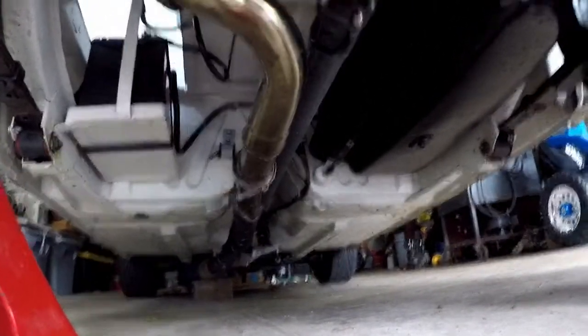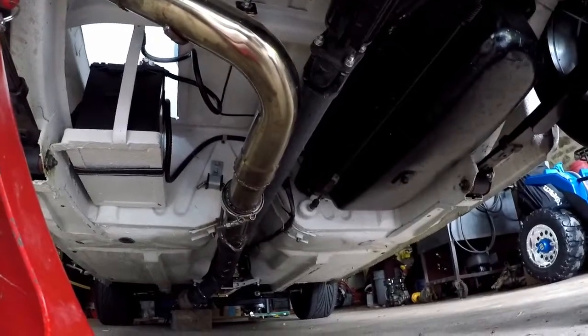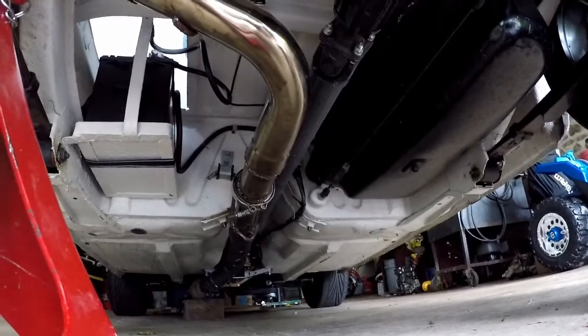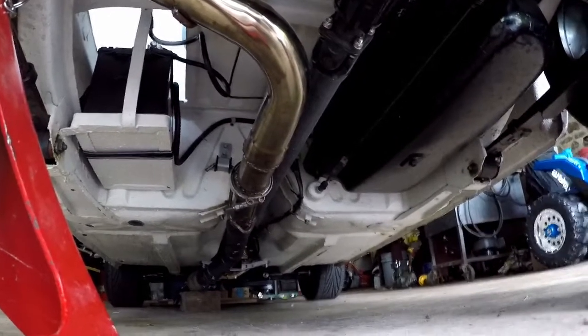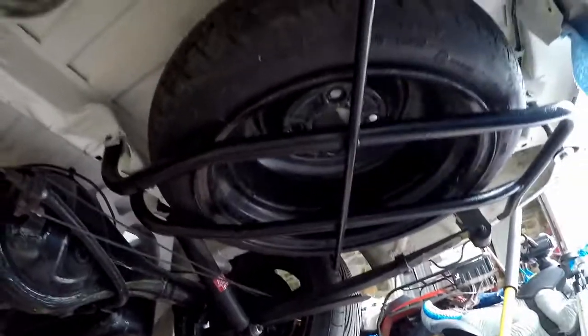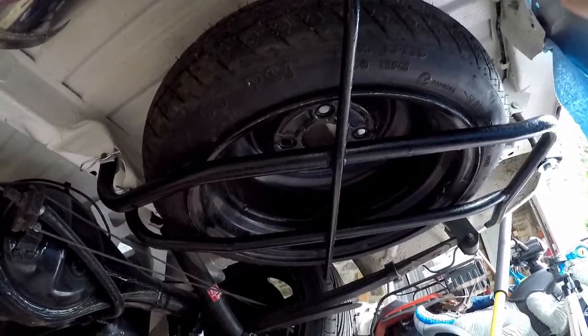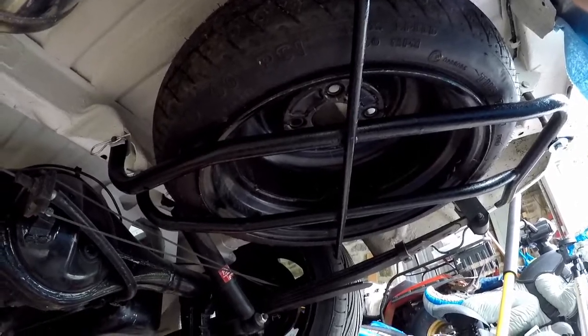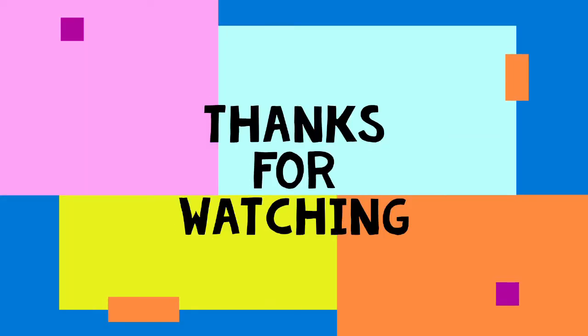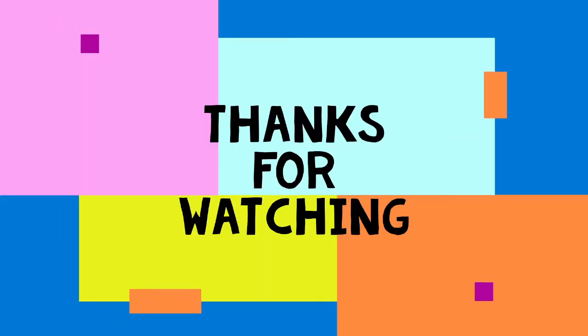The exhaust system is in for now. I just have it loosely bolted in until I get my header fixed and installed. There's another view of the spare tire and the cradle that comes with it. Thanks for watching this week's video, everybody. Please like and subscribe and stay tuned for more.